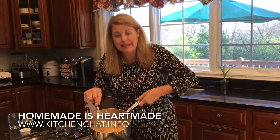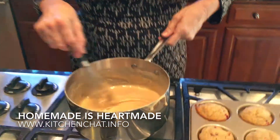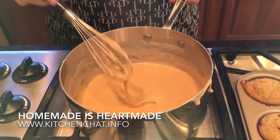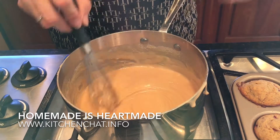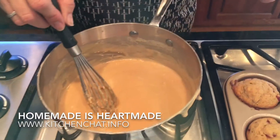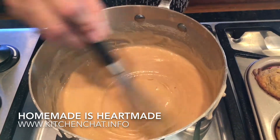And the dolce de leche is ready. Look how beautifully it has thickened. It's been on for about an hour and 45 minutes. I'll be quite honest, I had to switch to a whisk because it started getting a little clumpy at the beginning — easy fix. Just pour it over a strainer and back into the pan.